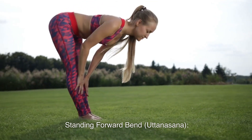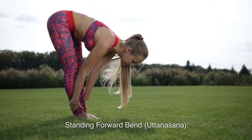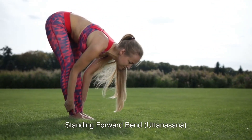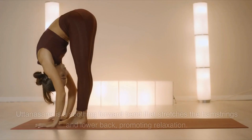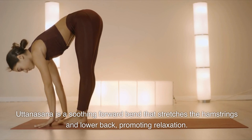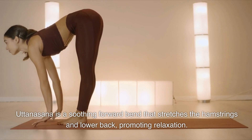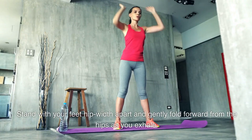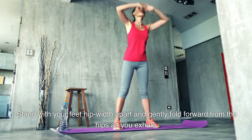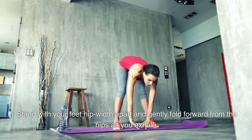3. Standing Forward Bend, Uttanasana. Uttanasana is a soothing forward bend that stretches the hamstrings and lower back, promoting relaxation. Stand with your feet hip-width apart and gently fold forward from the hips as you exhale.